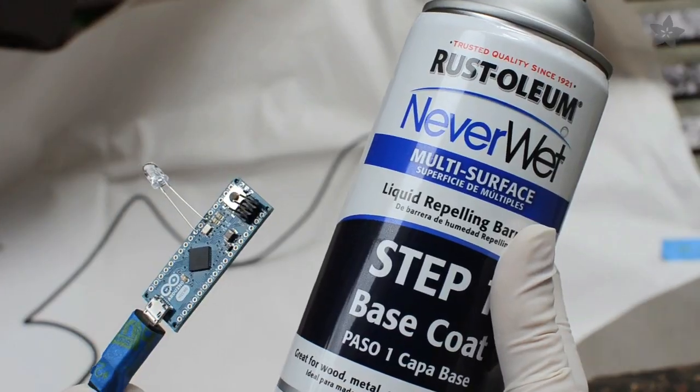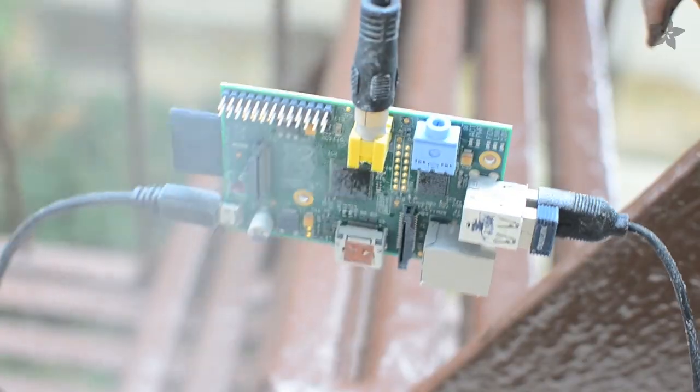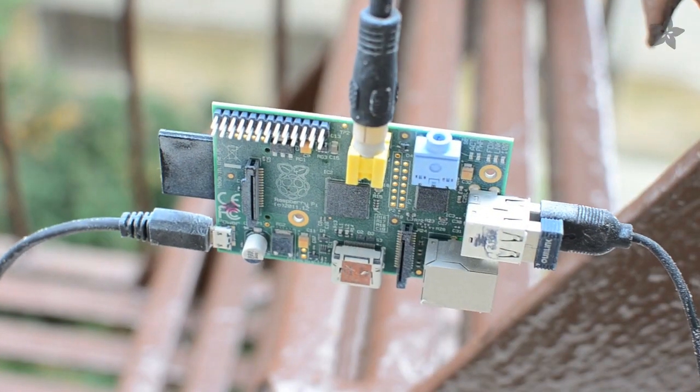First, we plugged in any cables, then sprayed these circuits with a few layers each of the base and top coats. We took safety precautions both when applying this stuff and when powering our gadgets, but we still need to say: do not try this at home.